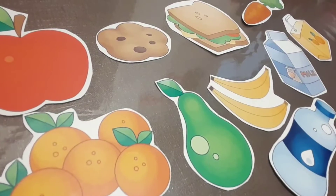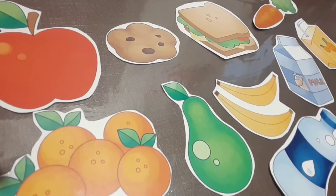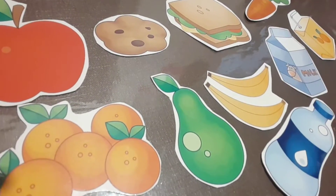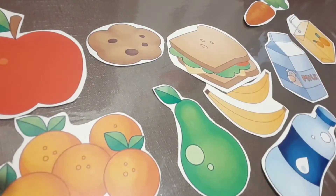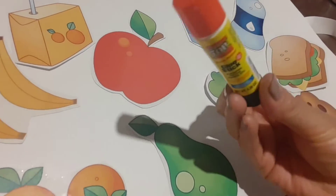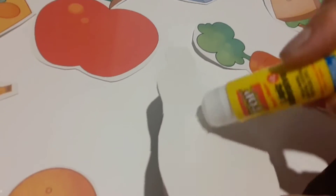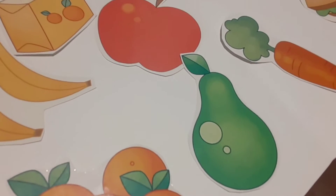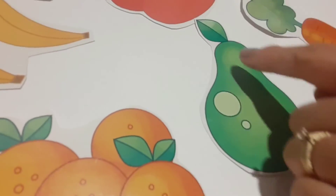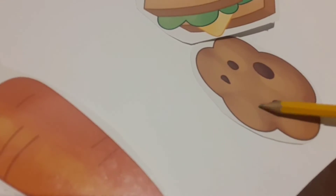We need some food like this. I have fruits, I have a sandwich, I have bananas, I have drinks — milk, orange juice, and water. Now, we are going to paste this food in our lunch box. Remember, we have our lunch box. Now it's time to paste them — all the fruits, drinks, and everything, pasted like this. And then you need to write the words: pear, apple, orange juice, bananas, oranges, milk, water, sandwich, cookie, and carrot.